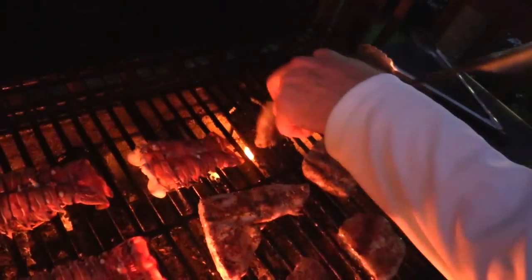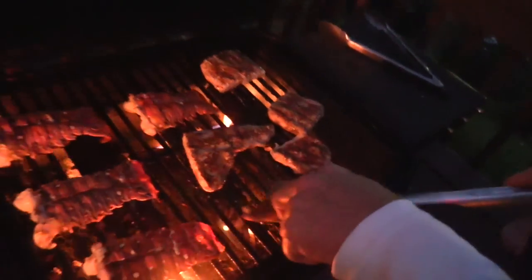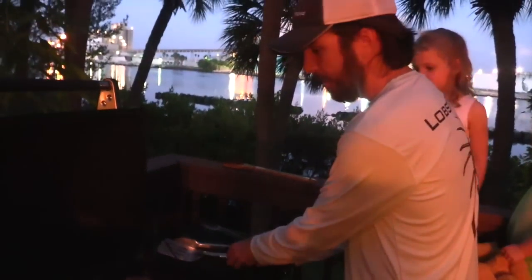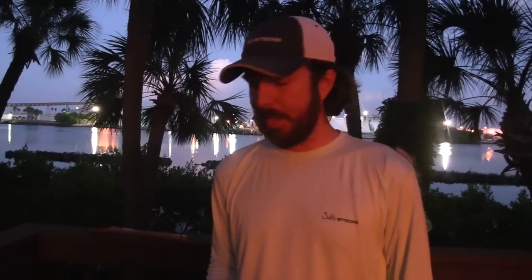That's just looking good. We've done the flips — trying to do it as quick as possible to keep that heat in. I'm going to set the timer again, this time about three minutes since this grill's feeling pretty hot. It's always bad to overcook, so I try to undershoot and let it go longer if needed.